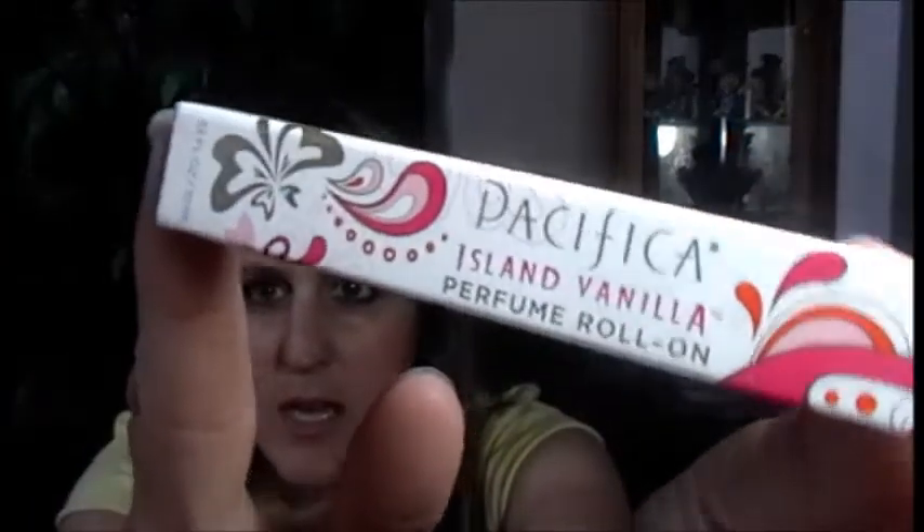The first item inside the bag is from Pacifica. We actually got something from Pacifica before — that blood orange hand cream is like my favorite hand cream I've gotten out of the bag, easily a top-five item. This one is an island vanilla perfume roll-on — a perfect purse size. It has a basic roll-on applicator and it smells like a nice, light, pretty vanilla scent. Very very nice, I really like that.